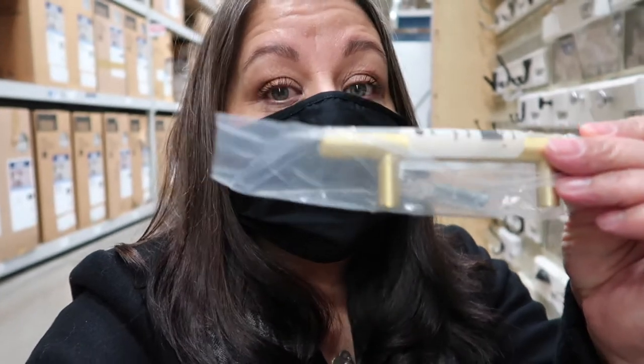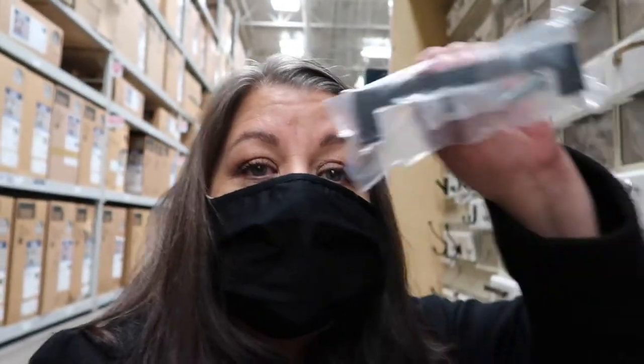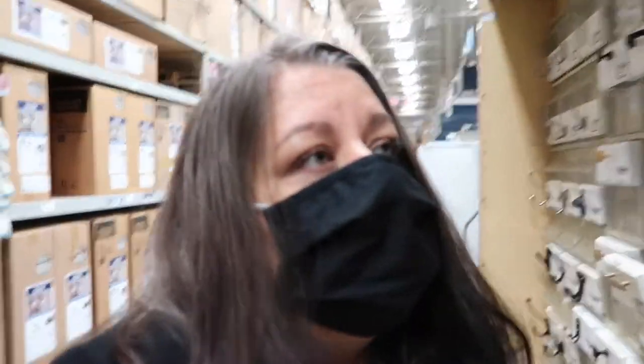The inspiration piece had handles like this but they were the rectangular shape, so I couldn't find those. They have them but they're in silver, and I want gold like the inspiration piece. So I bought these rounded handles, and I'm also buying another set — the black ones — because I think that's going to give it a more farmhouse look.